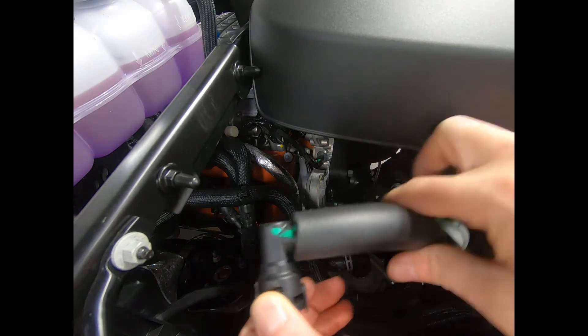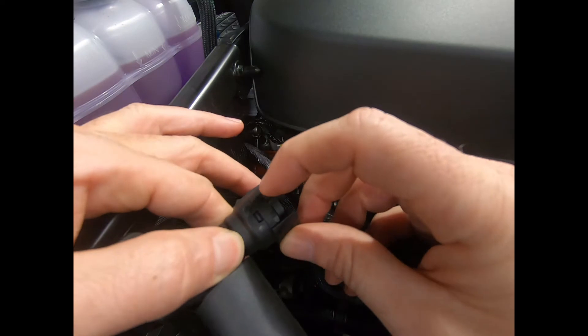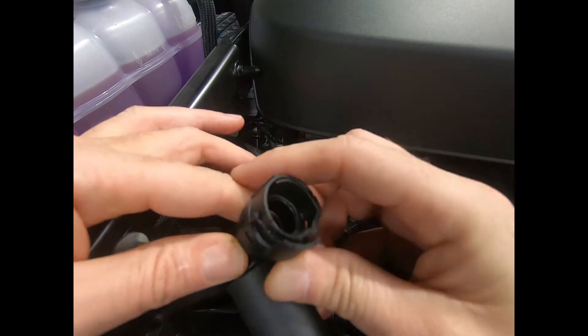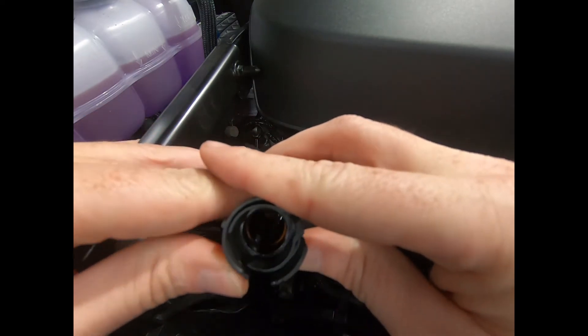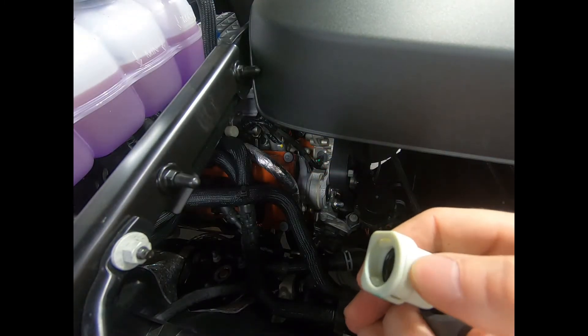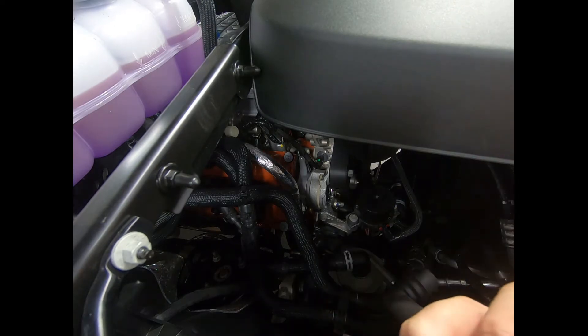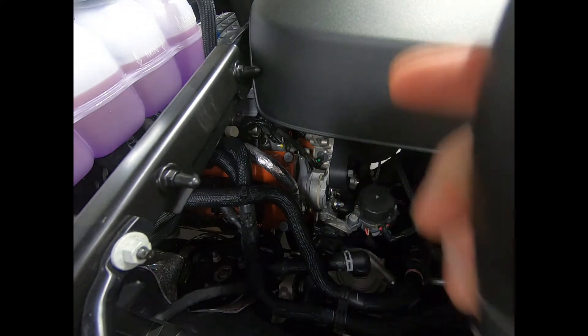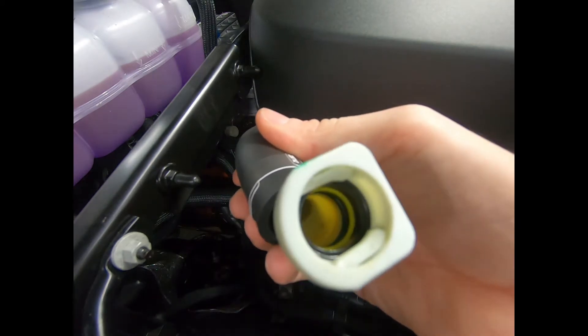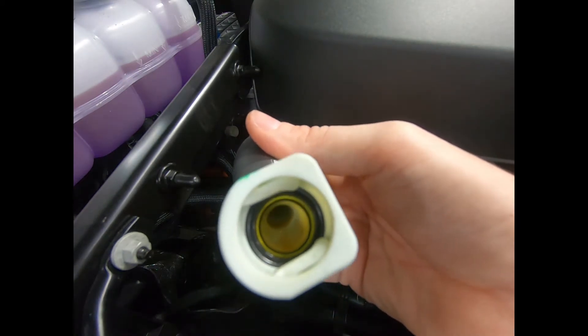These connections disconnect two different ways. On the PCV valve, it has a little tab that you pull — that's the retainment tab. On the supercharger side, it has a push button, so you just press that in and the fitting will pull right off. You'll see in here — this truck has about 900 miles on it — there's already quite a bit of oil in this line.